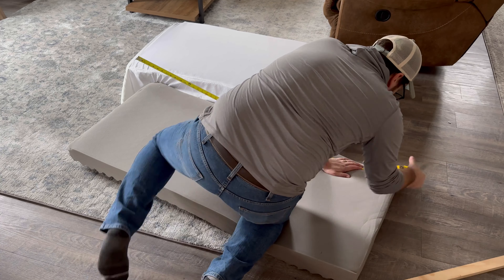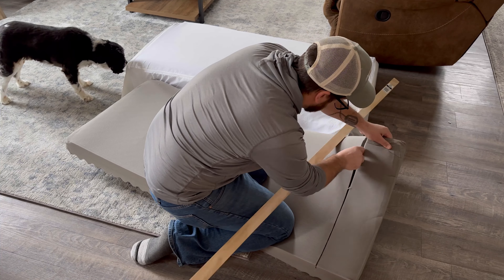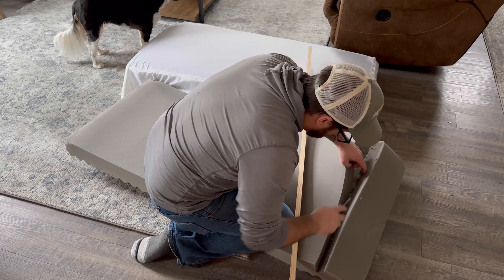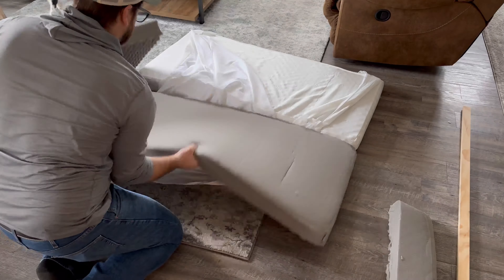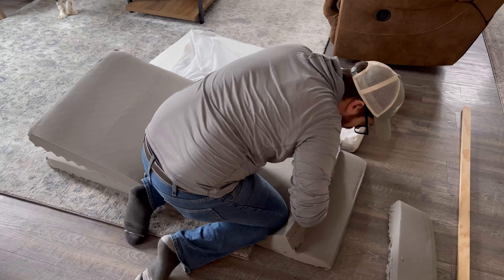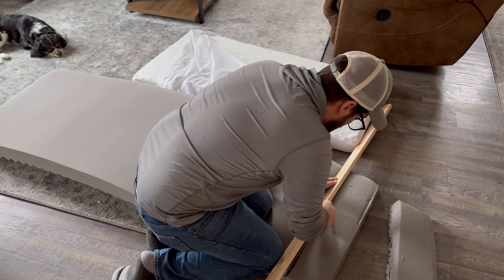This mattress was chosen by yours truly because it's completely made out of foam — number one, it pulls up, and it's like the cheapest thing I could find on the internet. So what we need to do is trim this foam down to fit in the back properly. We're going to trim it off of this edge.